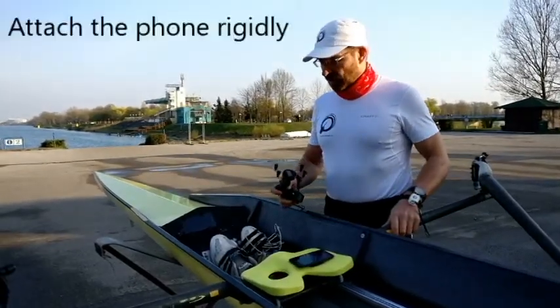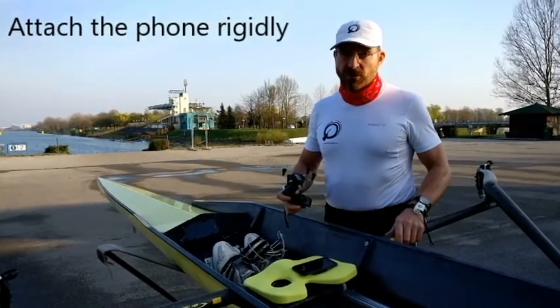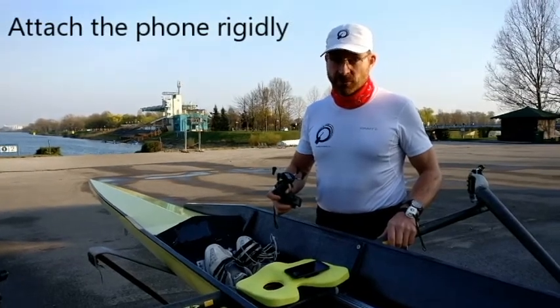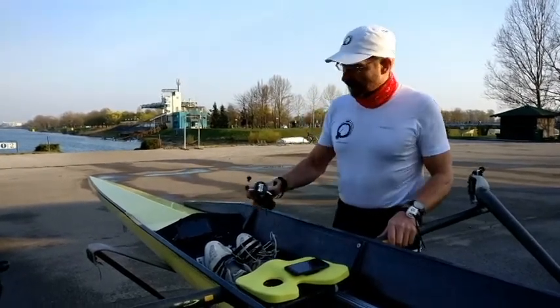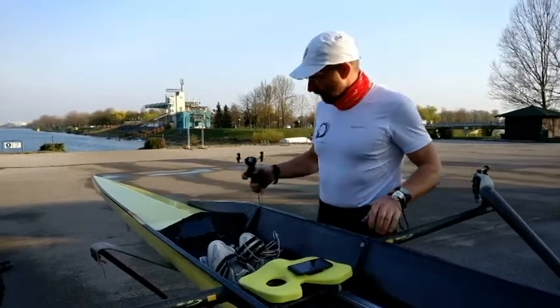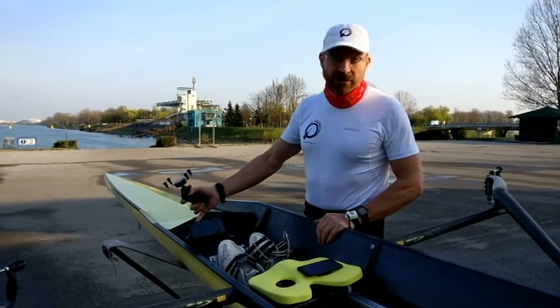It's very important to attach the phone very rigidly to the boat, so you need to plan everything before you go to the boat. We are using these RAM mounts, which we have found very good for this purpose. I have already attached one device here.